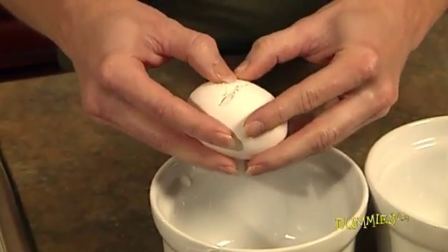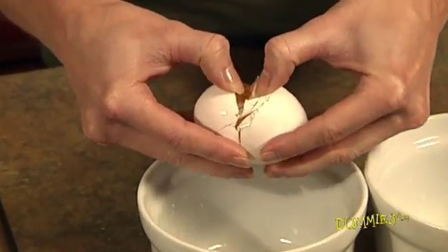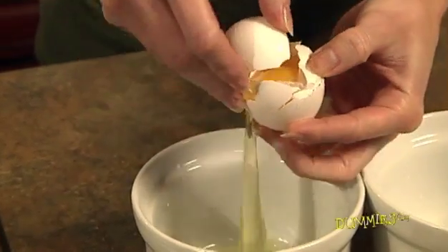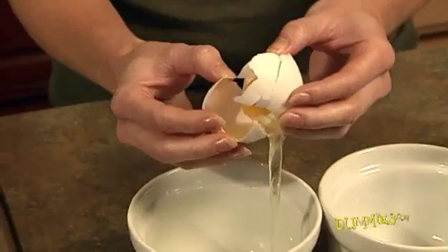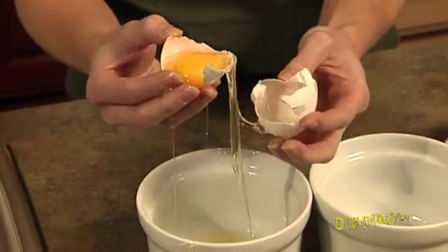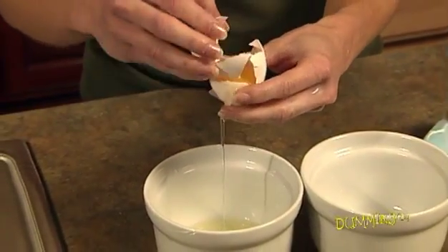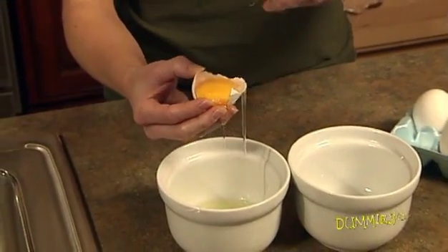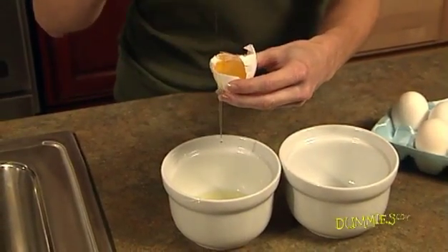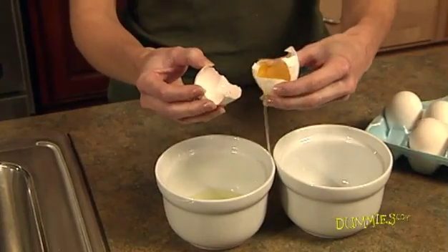Repeat the crack on the other side of the egg if necessary. Pry open the eggshell with both thumbs and gently let most of the white fall into one of the bowls. Carefully pass the yolk back and forth from one shell half to the other, each time letting more white fall into the first bowl. You don't want any yolk in your whites, otherwise the whites won't beat stiff.